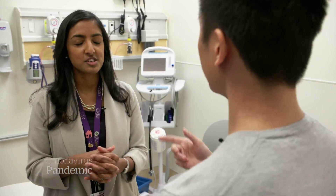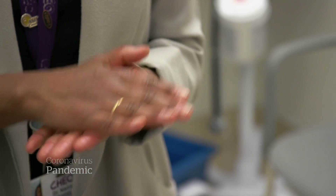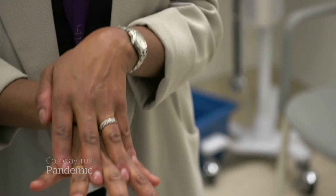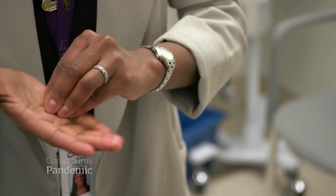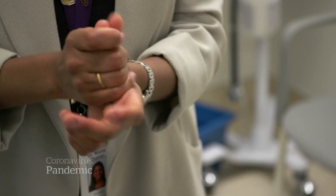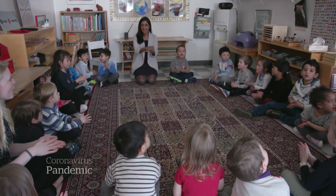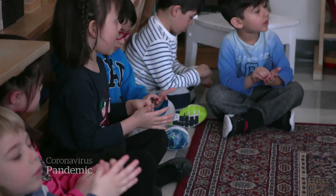Dr. Thampy shows me the World Health Organization's method: six distinct motions — scrub the palms between the fingers, wash the back, twirl the tips around, scrub them upside down, and the thumb attack. If that sounds a tad childish, well, that's the point. She's set the WHO method to a familiar tune — that's Dr. Thampy's creation — and she goes class to class teaching it.